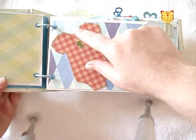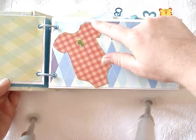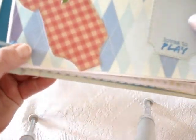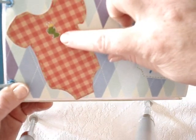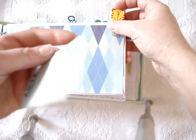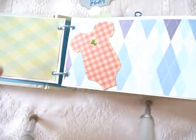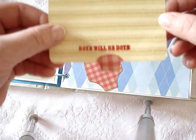What I did here was I cut an SVG file that I got at freesvgs.com of this onesie, and I used my embossing pen all around. These stickers I got at the local bookstore again. And I just did a little tag where she can write things down. And it says 'boys will be boys' here.